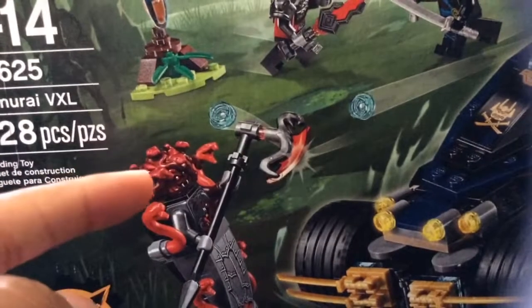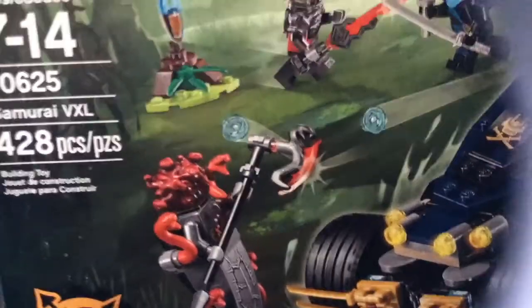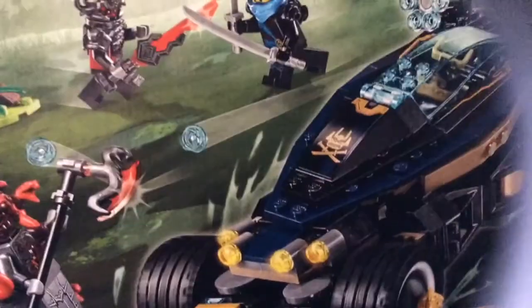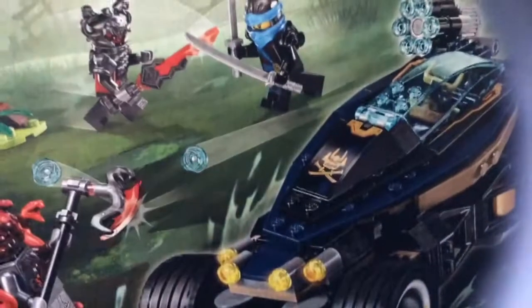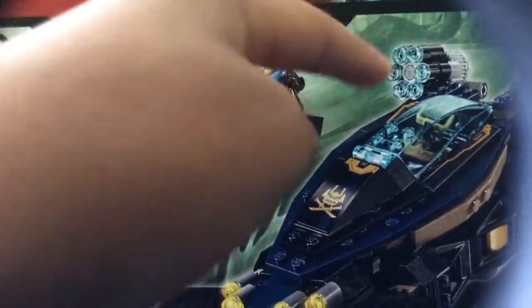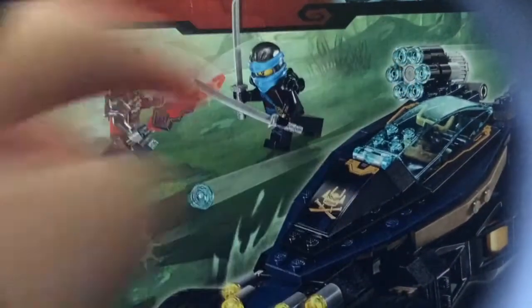It comes with a Vermilion leader, a Vermilion, a Time Blade, Nia, and a Samurai. It also comes with some plate features, like it can move around in the front. It can shoot out these blue things.